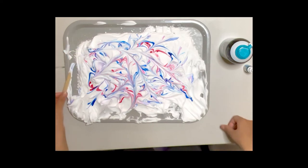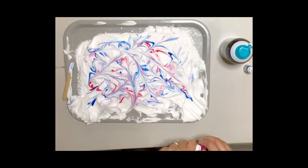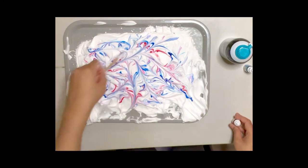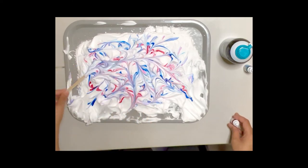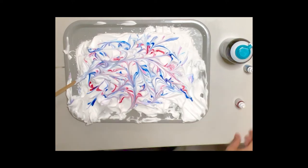I'm going to keep swirling to get more and more patterns. The more I mix the colors together, the nicer the pattern is going to look. As I mix, I'll see my marble print.